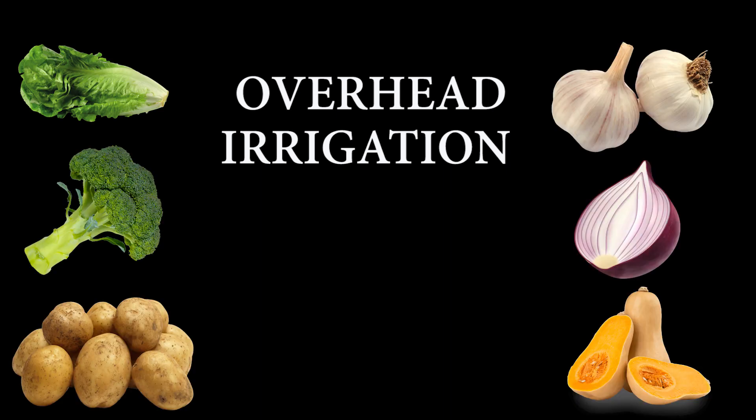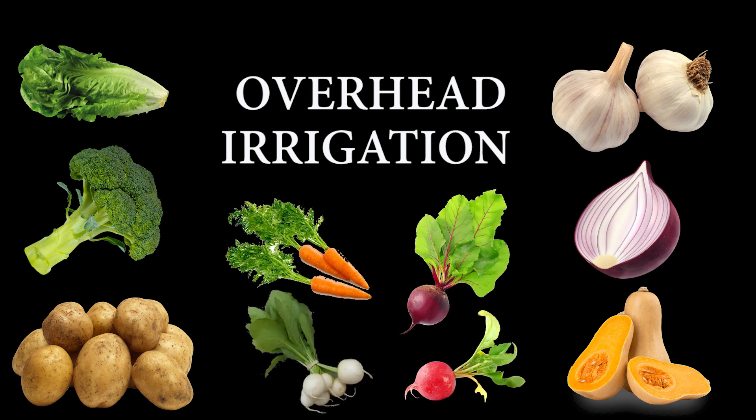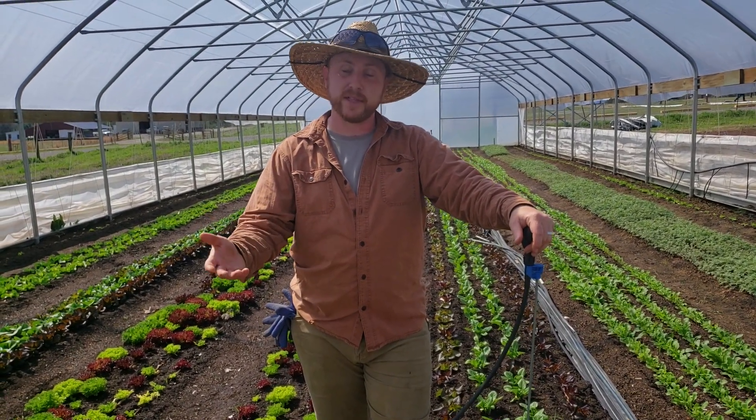Everything else — our lettuces, any of our greens, brassicas, potatoes, garlic, onions, winter squash, carrots, beets, and turnips — all do great on overhead irrigation whenever they need it. We do use the irrigation to get those things started if they're freshly transplanted or seeded, maybe watering every day or every other day.